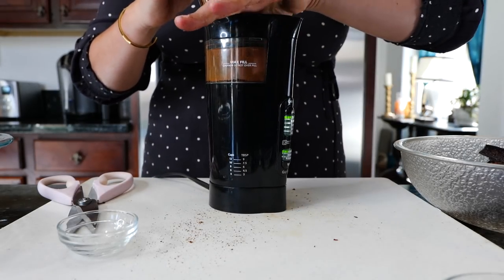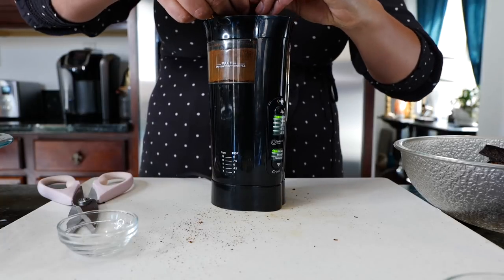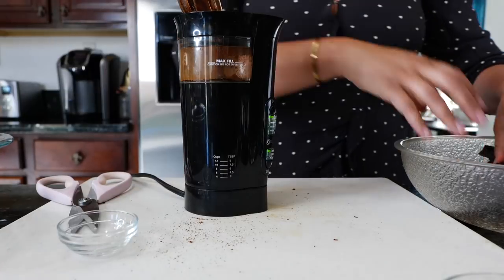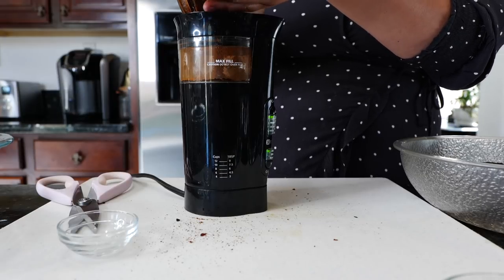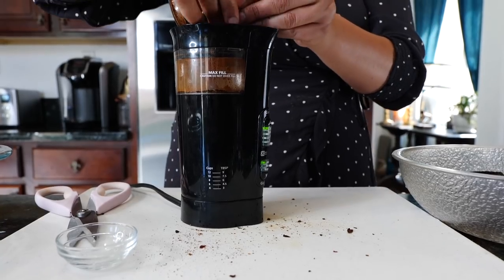God didn't give you those maracas if he didn't want you to shake them. You want to make sure you're toasting this really good and breaking them apart in here really well so that they can pulverize. Just don't put your fingers in the blender — because it's plugged in.